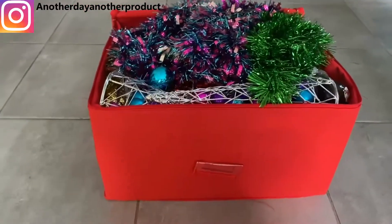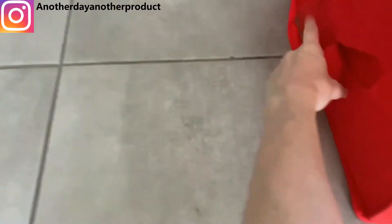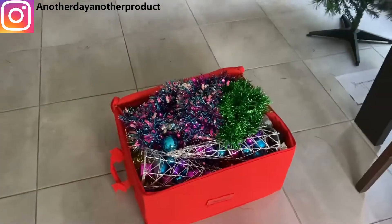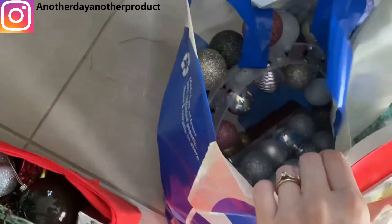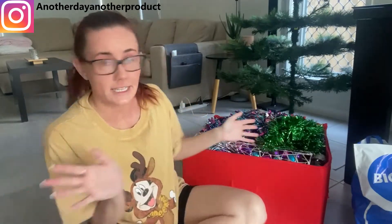This box is where I stash all my decorations. It doesn't look like much but it has a compartment underneath for all my baubles — I got it from Kmart a while ago, though it's a bit ripped now. I'm going to get the decorations out, show you what I already have, see if I need anything else around the house, and also show you what I bought new.